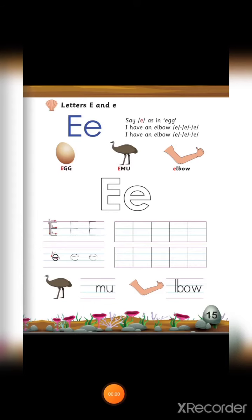Now, today we will learn letter E. Letter E. E for at, E for emu, E for elbow.